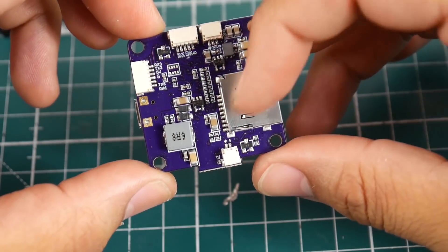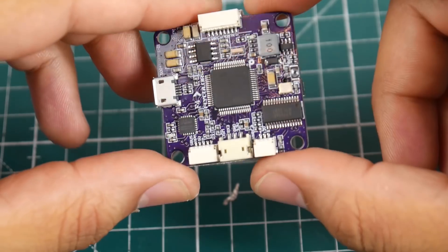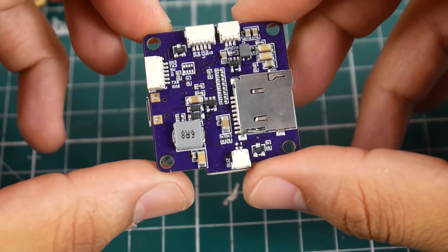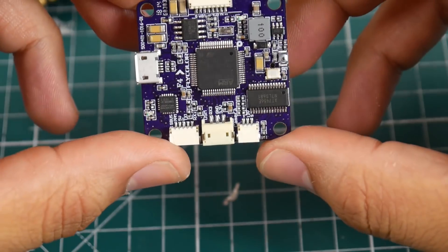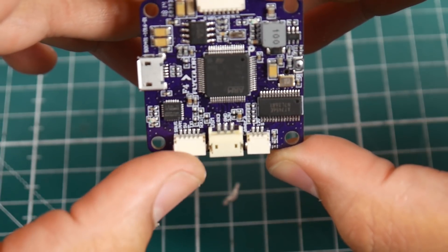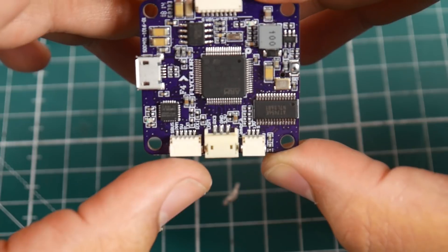Looking at the flight controller, we have SD card expansion, a couple of coils, some filtration, the OSD chip, and the F405 processor. There are no solder pads — you'll have to use the connectors. Reading the labels: this connector is for S-Bus, PPM, or I-Bus.